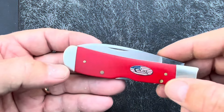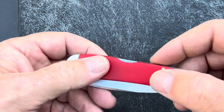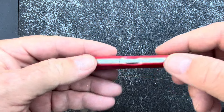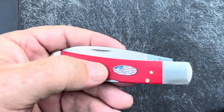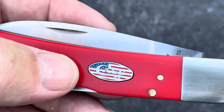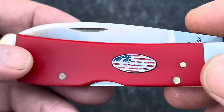It has red synthetic handles — HT EDC Red — and it has an American Flag Shield, which is very appropriate to the name American Workman Series.